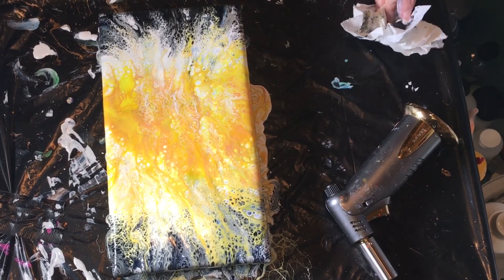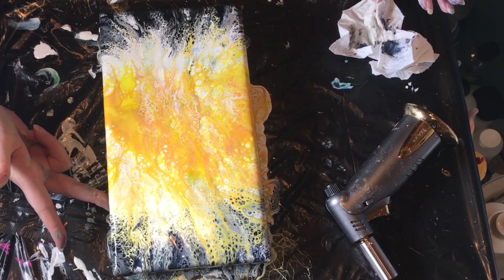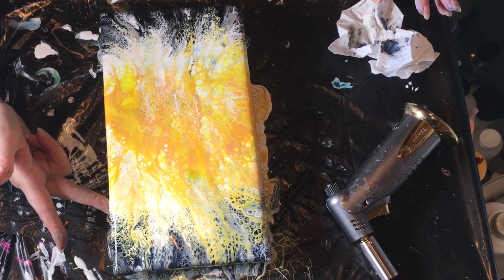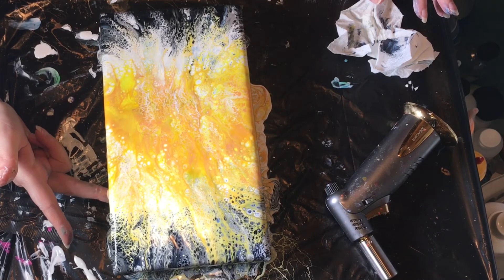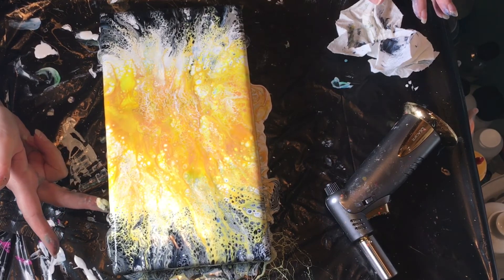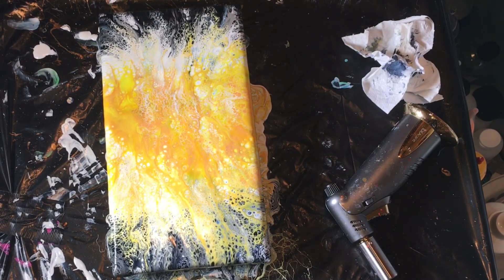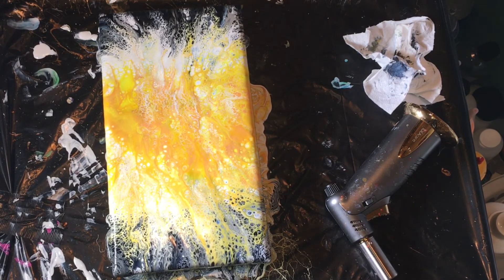I want to do a set on smaller ones first, just to make sure I practice and know what I'm doing. I'll try to get a couple more of these and try a couple more colors to go with this. Let me know what you think in the comments below. I'll take you down for a close-up. Thanks as always for watching — please like, subscribe, and share my videos. Have a blessed day!